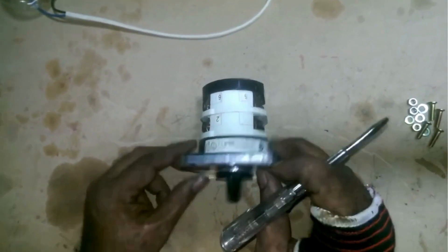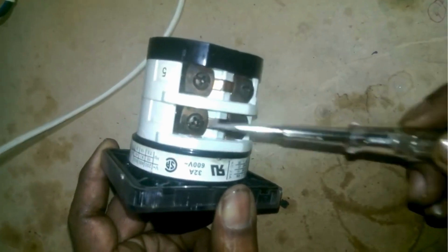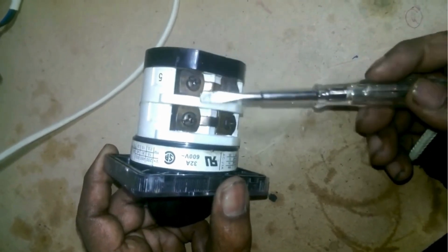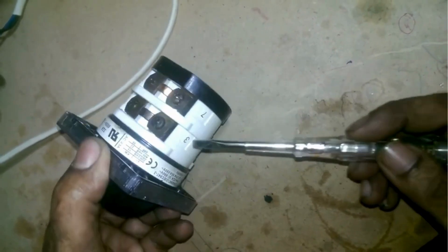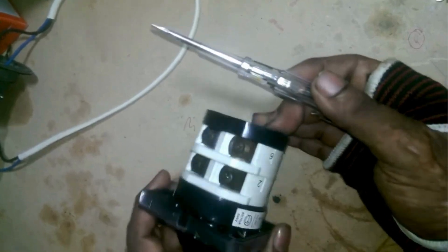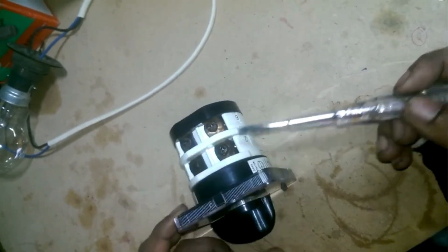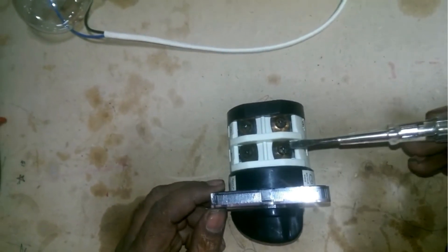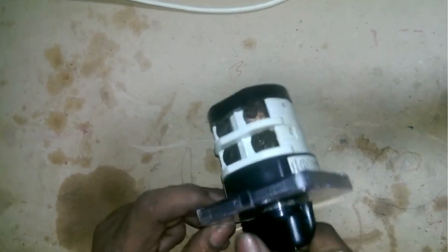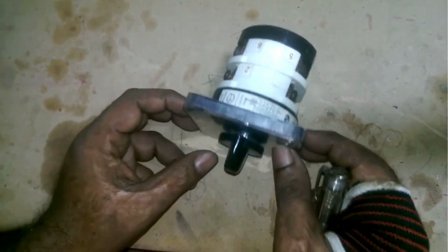I will now explain the points on the switch: 2, 6, 4, and 8. You can see 4 points with a jumper in the middle, which are for the load connection — meaning the line going to the house from here to the distribution box. The points marked 3, 7, and 5 are on one side, and on the other side you have points marked 2, 6, 4, and 8. Points 2 and 6 are where you connect the neutral and phase for electricity, while points 4 and 8 are for the generator's neutral and phase. When set to position 1 it will connect to the electricity, and when set to 2 it will switch to the generator line.